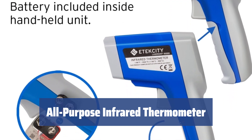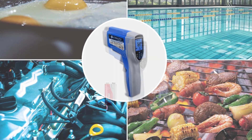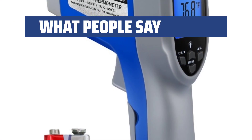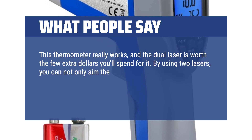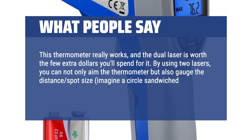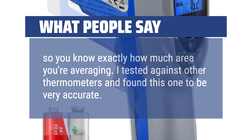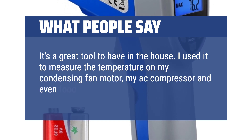Whether it's for home or work, the Atexity 1022D is the all-purpose infrared thermometer you've been looking for. Its versatility and accuracy make it perfect for a wide range of tasks. What we like: If you are looking for a versatile infrared thermometer for everyday tasks, the Atexity 1022D with its adjustable emissivity and dual laser technology is the perfect fit for you. The backlit LCD screen also ensures clear readings in any light conditions. What people say: This thermometer really works, and the dual laser is worth the few extra dollars. By using two lasers, you can aim the thermometer and also gauge the distance spot size — imagine a circle sandwiched between the two laser dots, so you know exactly how much area you're averaging. I tested it against other thermometers and found this one to be very accurate. It's a great tool to have in the house — I used it to measure the temperature on my condensing fan motor, my AC compressor, and even food temperature on the stove.